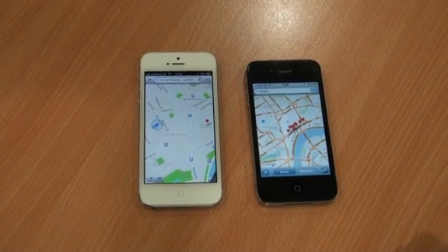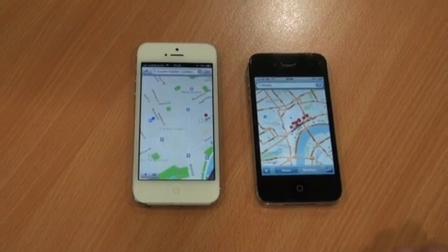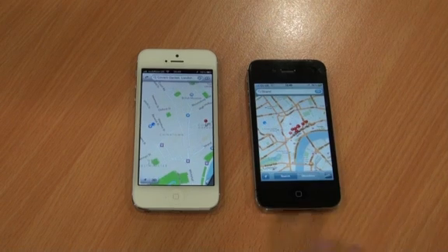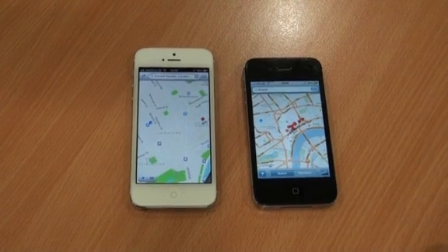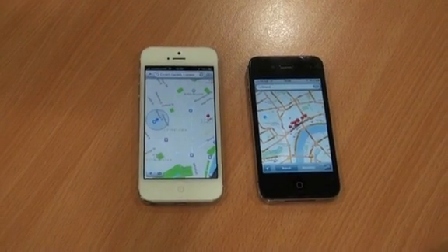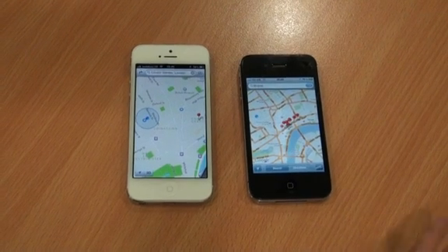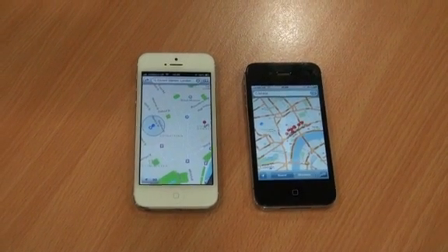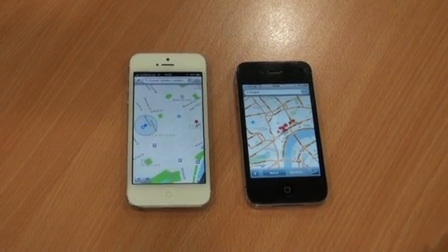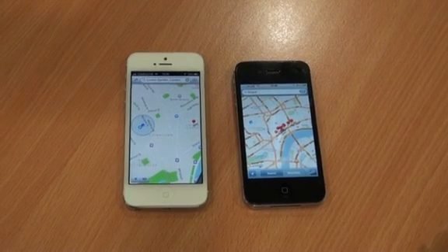Overall, we'd say that the iPhone 5 is definitely a great phone — for people interested in buying an iPhone who haven't had one already or are on other platforms, we'd recommend it. For those already using an iPhone 4S, a couple of minor niggles like the headphone jack moving, the different connector, the lack of Google Maps, and the fact that the iPhone 5 doesn't really have a wow factor might mean that you don't rush to buy the iPhone 5 straight away. Thank you for watching.